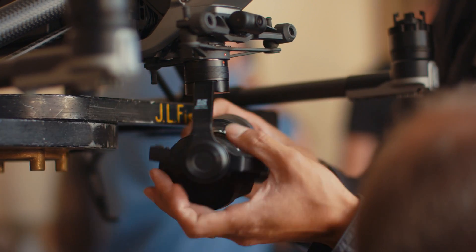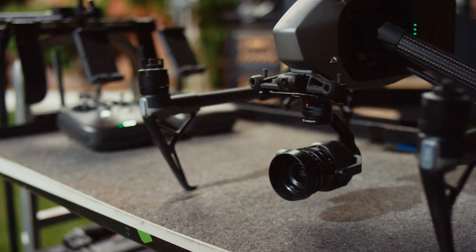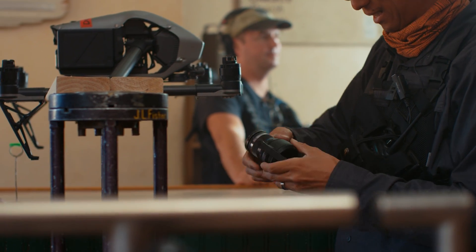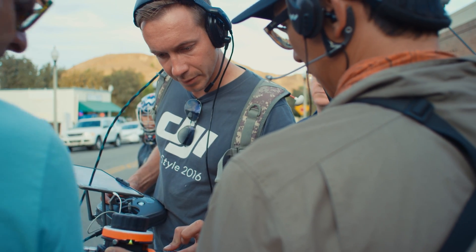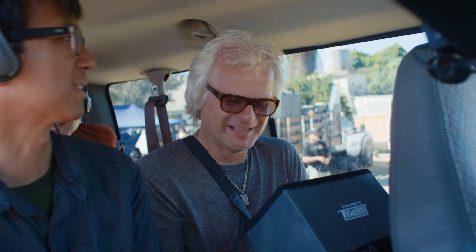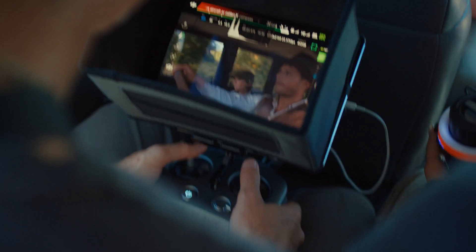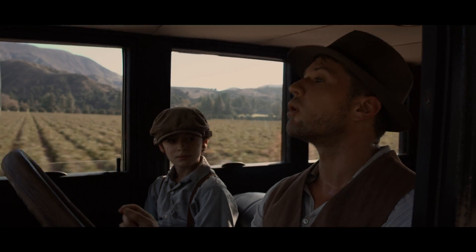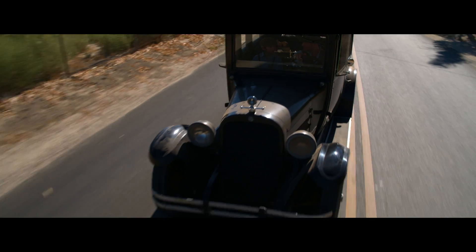Another cool aspect is that the X5S now supports more lenses, such as the Olympus 9-18mm zoom lens. The image is a lot more clear for me to judge focus, and that was critical for me to do this shoot. I really need to be able to see depth of field and know that I can get the shot — otherwise I wouldn't feel comfortable.